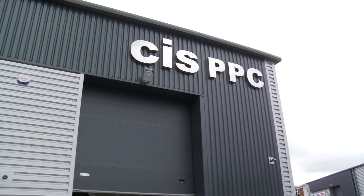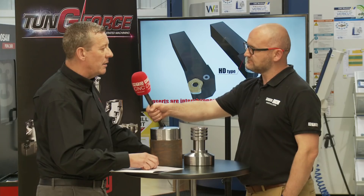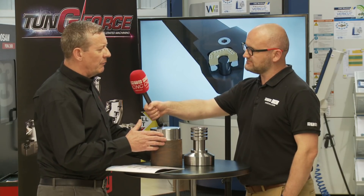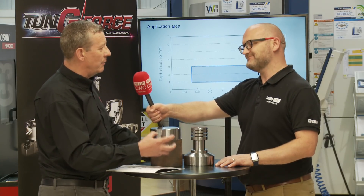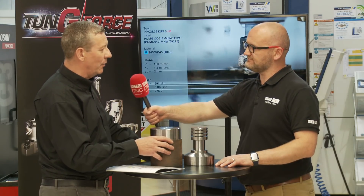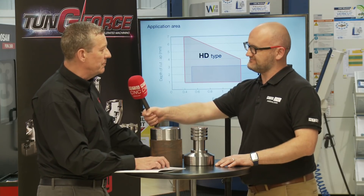We have this wonderful facility here in High Wycombe, which is their product prove-out centre, where we can come and do things like this to show off new products. But probably of more value is the fact that I can go to customers and say: this is what we think we can do — if you can provide the material, I can take that material away and prove out what I'm saying we can do, without impacting on your production or your manufacturing time. Sounds like a good partnership — thank you very much. Thank you.